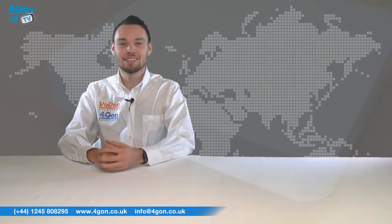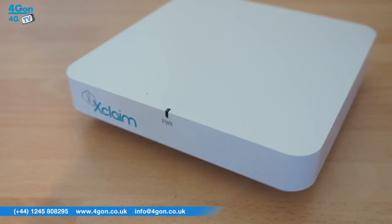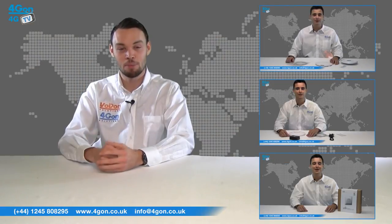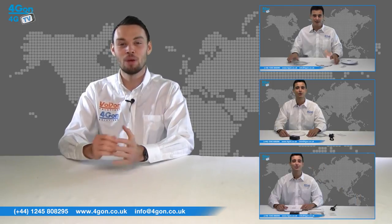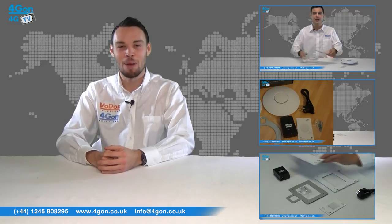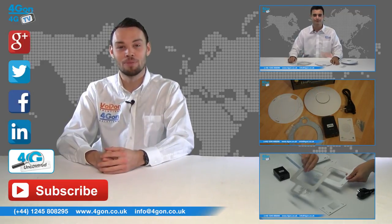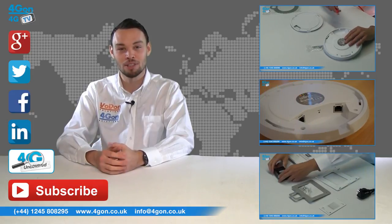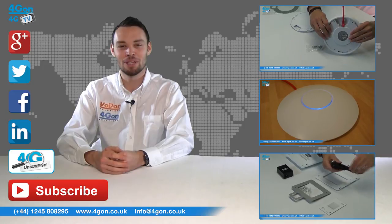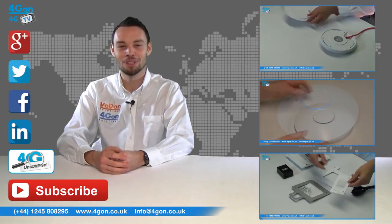So that was our review of the Xclaim XI1 dual band indoor access point. Visit 4G on.co.uk for the best selection of wireless products, excellent reseller pricing, next day delivery and worldwide shipping. Give us a call with any questions and our team will be happy to help. Don't forget to like this video and subscribe to our channel, and if you want more information on this product and many others, visit 4G Uncovered or follow us on our social media channels. Thanks for watching and we'll see you next time on 4GTV.